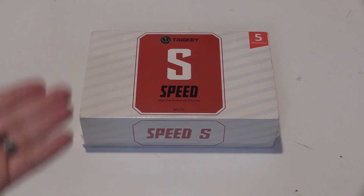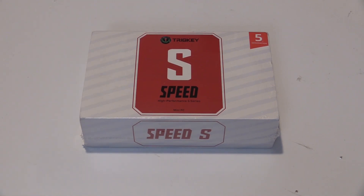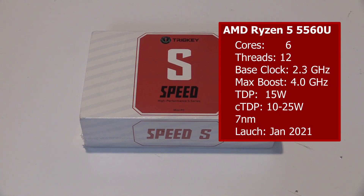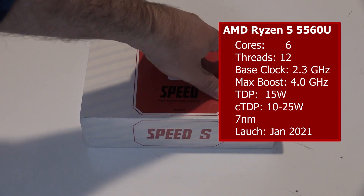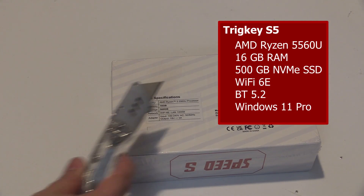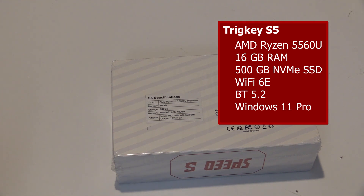The subject of today's video is different in many ways to the previously-reviewed Celeron and Atom-powered machines. This is the Trigkey S5, powered by an AMD Ryzen 5 5560U. The S5 comes configured with 16GB of DDR4 RAM and a 500GB NVMe drive along with Wi-Fi 6E and Bluetooth.